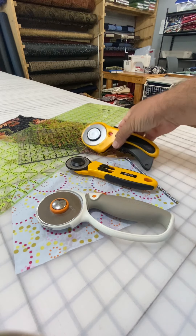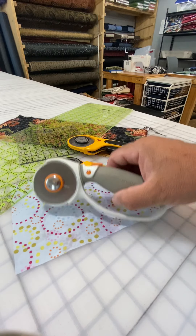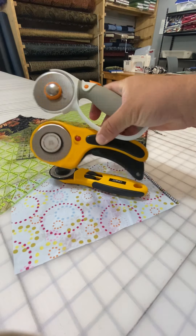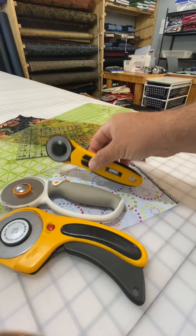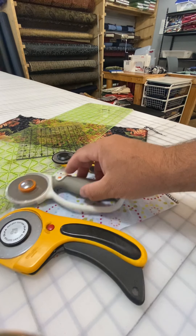I am going to teach you the safety features of these amazing rotary cutters. I have a couple here — these two are both 60mm rotary cutters, and then this one is a 45mm rotary cutter. They make a 30mm, they make different sizes.